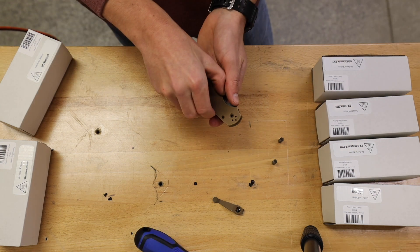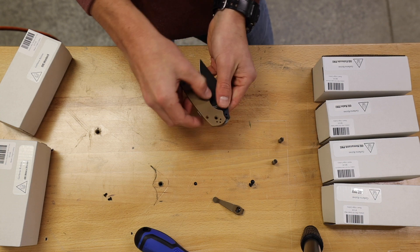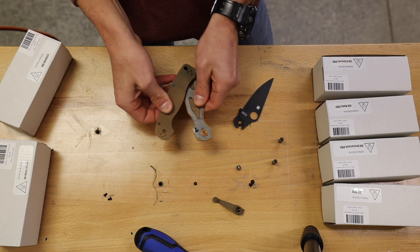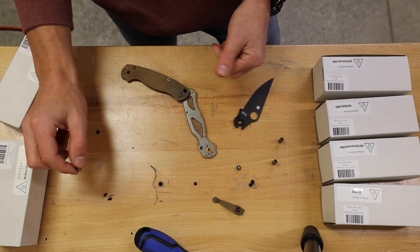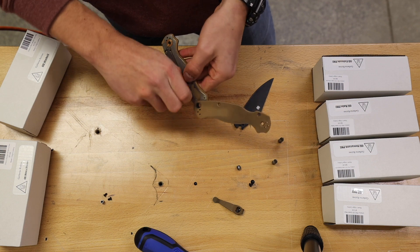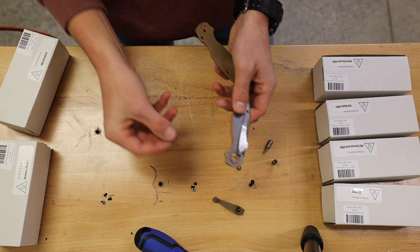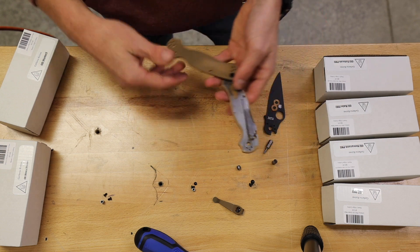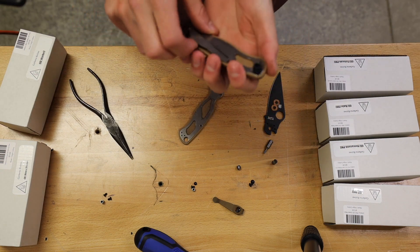After you've removed those, your scales should pop off pretty easily. Make sure you don't lose any parts. You're going to want to keep these backspacers in line, maybe set them next to the screws that they go with. And then also make sure you grab the two bronze washers and keep those with the knife.